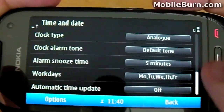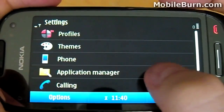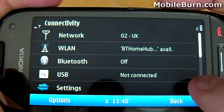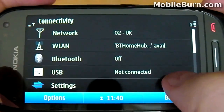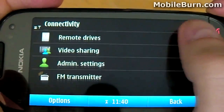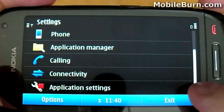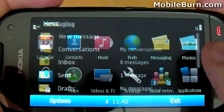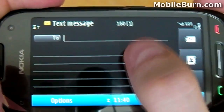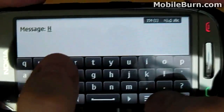Now let's take a look at the connectivity options. You may notice that this device is already connected to a local Wi-Fi network, but you can also control remote drives, video sharing, and an FM transmitter so that you can listen to music from the phone on your car radio. Next up, let's check out the messaging application. Let's create a new message and see what the keyboard looks like when held in landscape mode — hopefully you'll get a good look at what the Symbian 3 keyboard looks like.